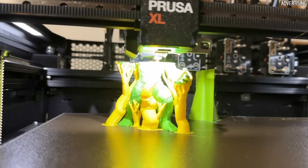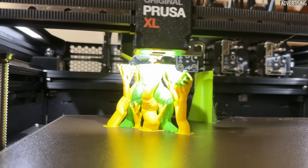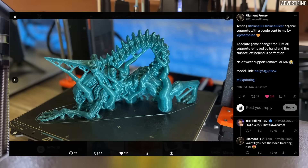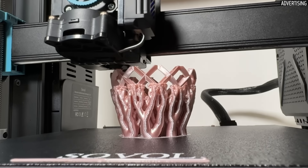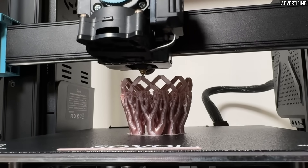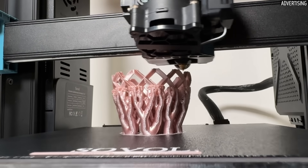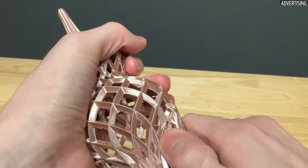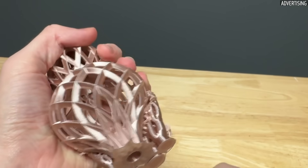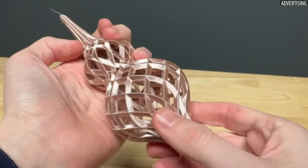They got their name because they climb up the component like branches of a tree and support many different points. I still remember when organic supports were first released in PrusaSlicer 2.6 and Twitter was full of impressive prints. The rough idea is that the trees hold together very well and each branch has only a small contact point with the component, meaning they can usually be easily removed in one piece. The contact point also looks pretty good afterwards.